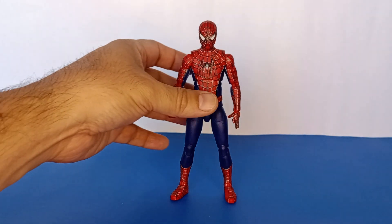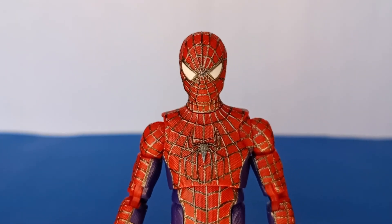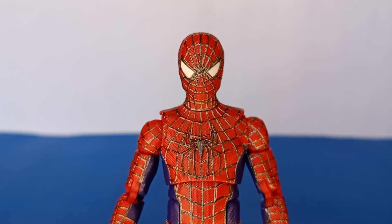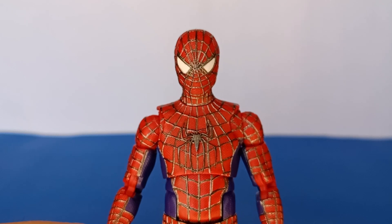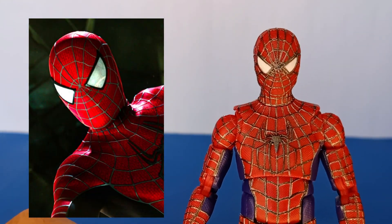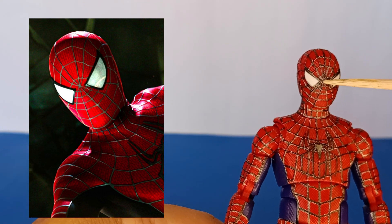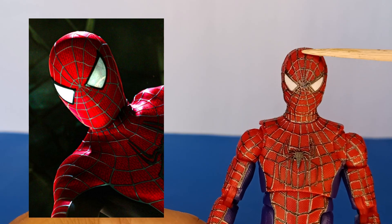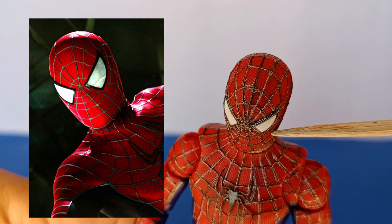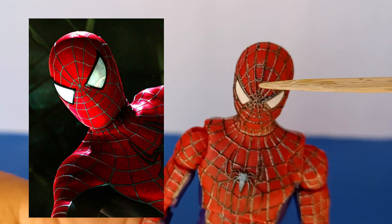One of the other cosmetic changes I made was to the mask — let's get a closer look. If you're familiar with the Tobey Maguire costume you'll be able to point out what's different. What I did is I added that web line that goes from the center of the forehead down to the bridge of the nose. It's not just painted on — it's actually a piece of black thread that I glued on and then painted over.